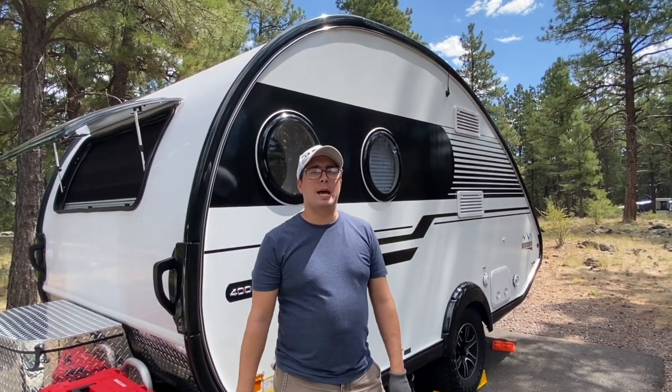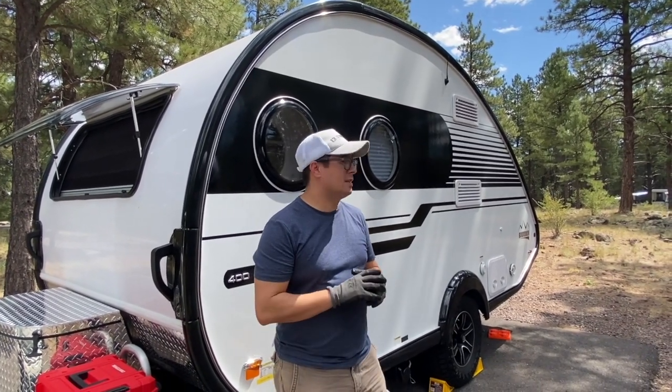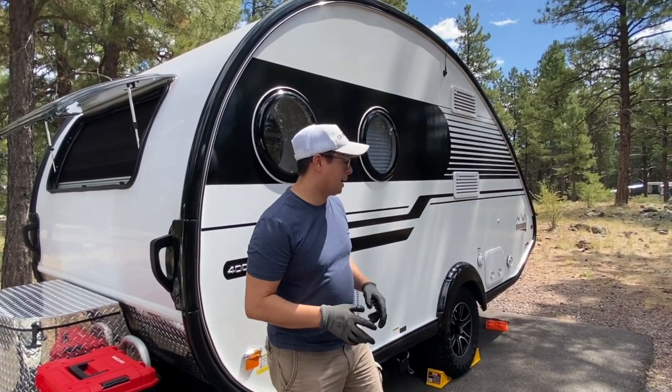Hello. We're up in Kaibab Lake Campground — really awesome place. Beautiful lake, these sites are spread out, gorgeous weather. Even cooler than the Grand Canyon right now today in the summertime.